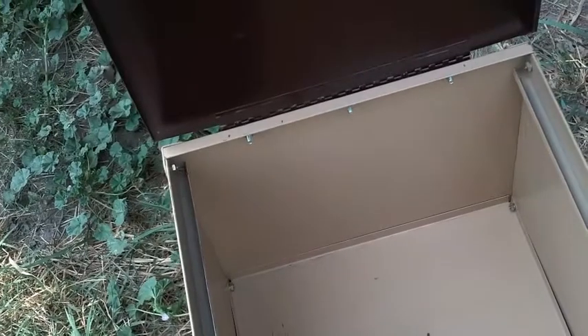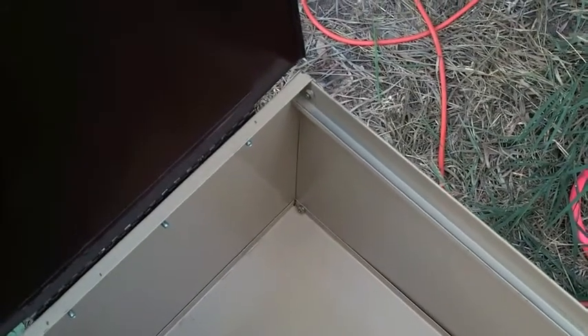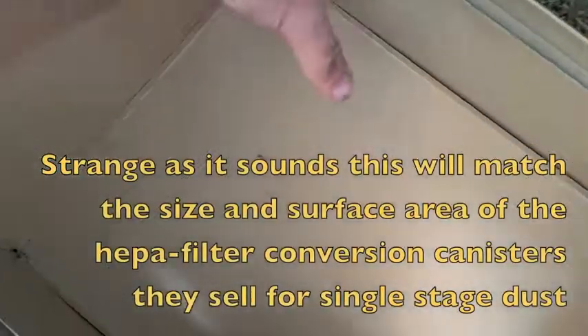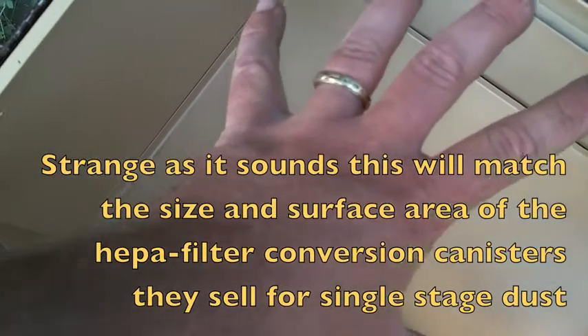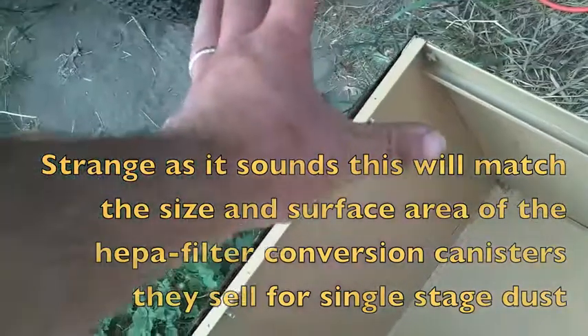I'm thinking about using this old file cabinet here as the heart of that filter — remove that center panel and I basically have a fairly sealed square tube with a door that I can open and clean out. I think I'm gonna seal her up, pipe in through the top here, and inside — where that shelf will be missing — there'll be a stack of air filters. The air will come in, flow around the air filters, and the clean air will exhaust through the air filters down out the bottom. That's where I think I'm doing it.